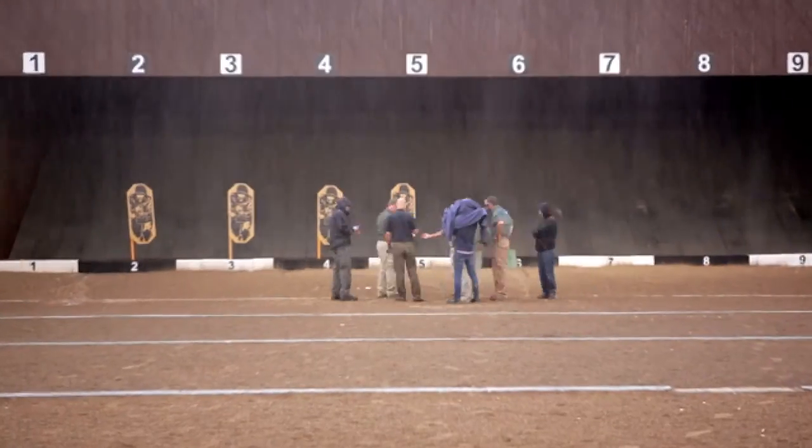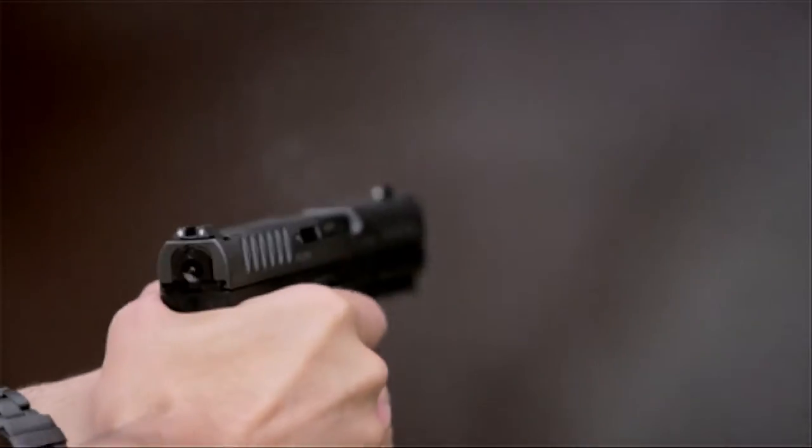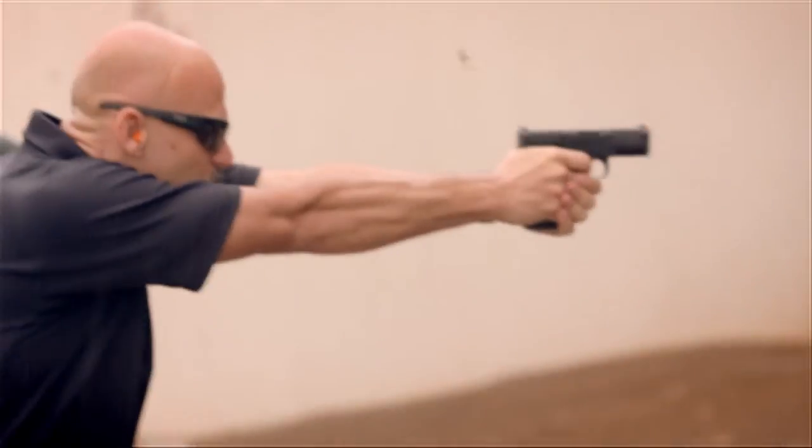Coming out here halfway around the world, out in the desert, and it's raining — but that's another aspect of this trip that's going to be unique and something to remember. First few magazines out of the Caracal CP660. I was very curious about what this gun was going to feel like after having liked the first version, the Caracal F, so much.